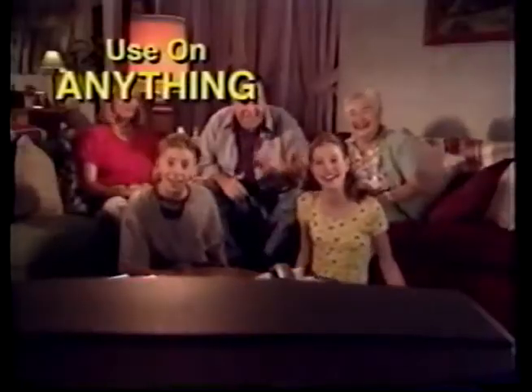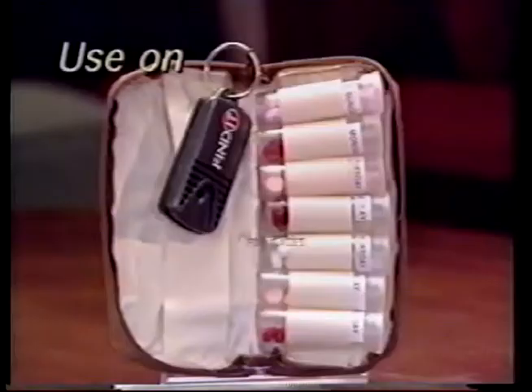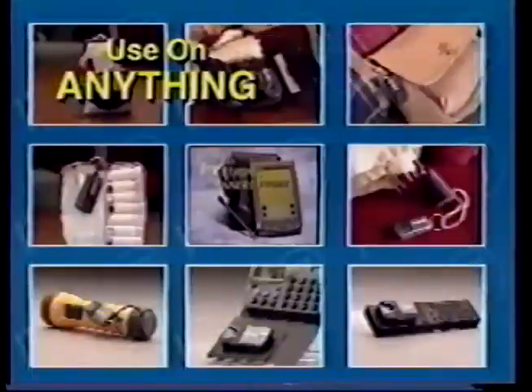Everyone can use Find It on anything — cordless phones, even keys. Use Find It on purses, medicines, makeup, umbrellas, flashlights. Use Find It on anything. With Find It, I'll never lose my glasses again.